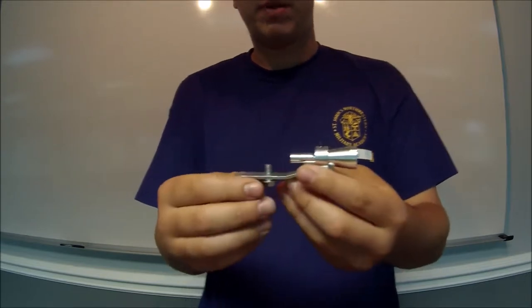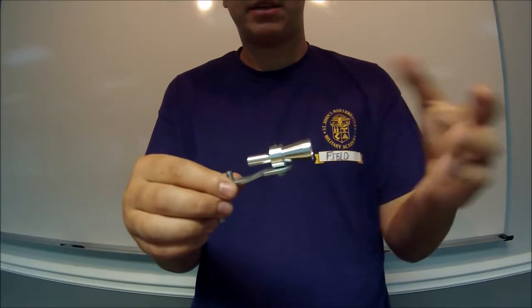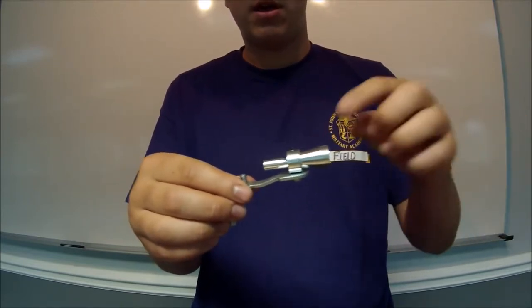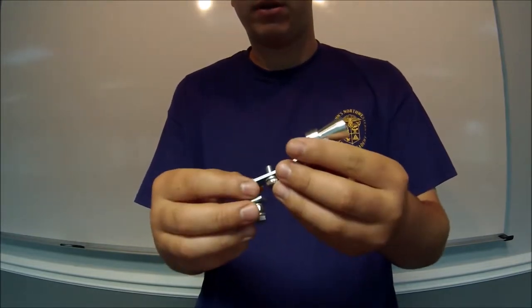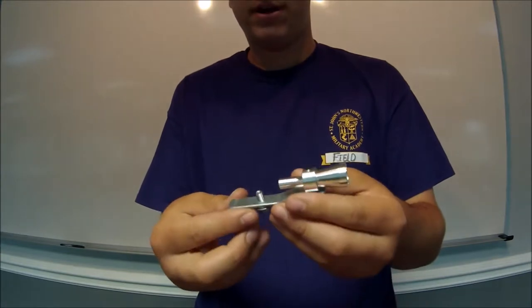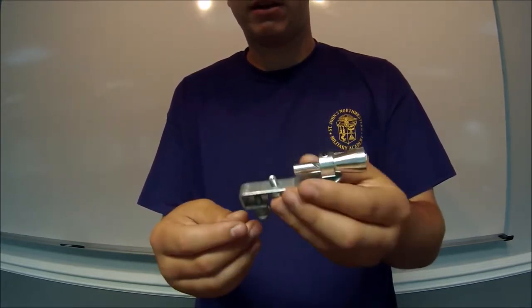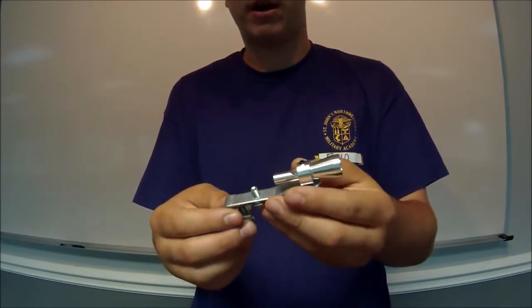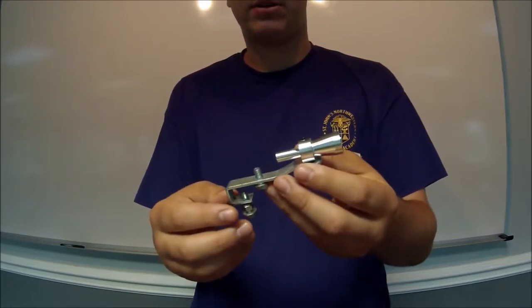What it does basically is you insert this in and when the air rushes past it, it kind of creates like a little vortex where all the air has to go through the smaller opening, and it makes quite a cool sound. So it's very cheap, very easy to install, very lightweight, and it's very hardly noticeable when you have it in the muffler. So we're gonna go put this on, do a little review on it and just see how she sounds.